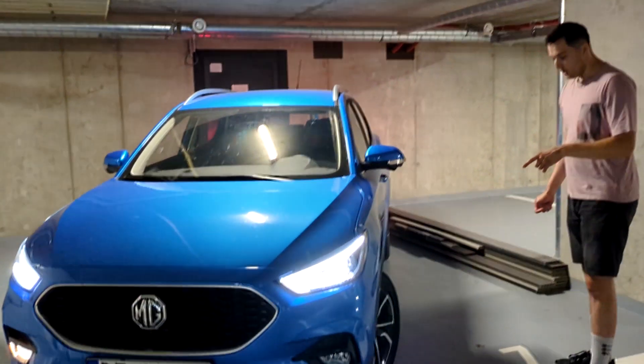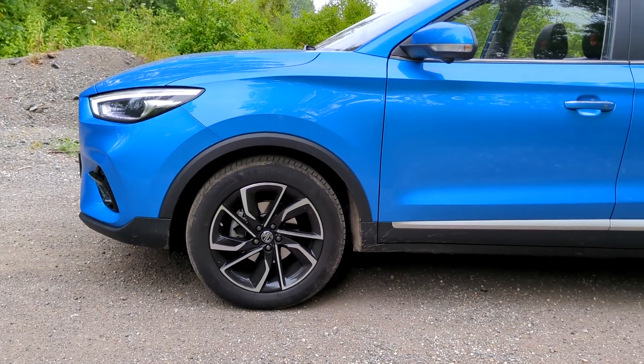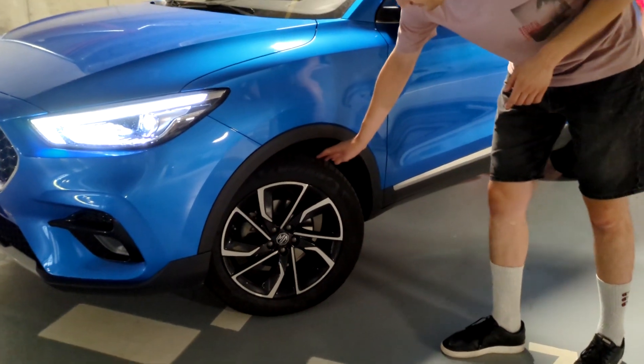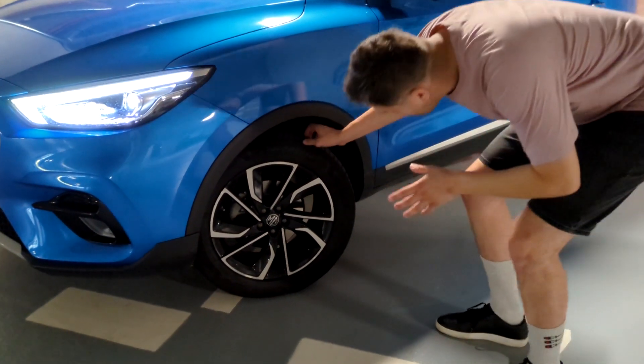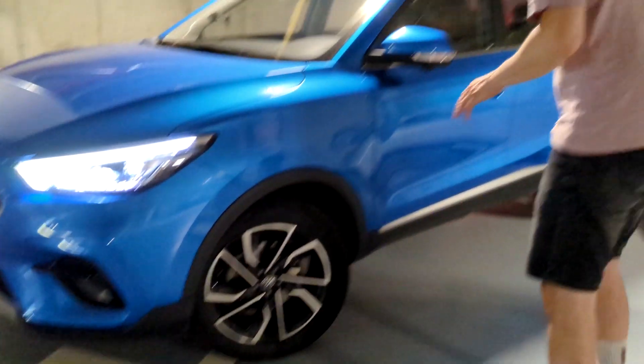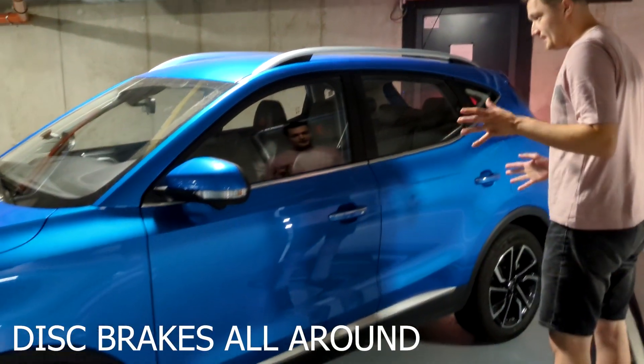In terms of wheels, these are 18-inch wheels with 215mm wide tires — 215/55 R18, though the conditions are not ideal to read them.